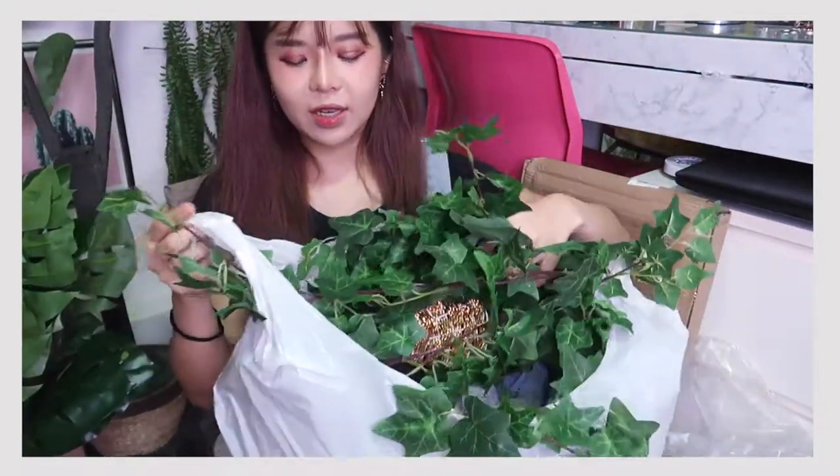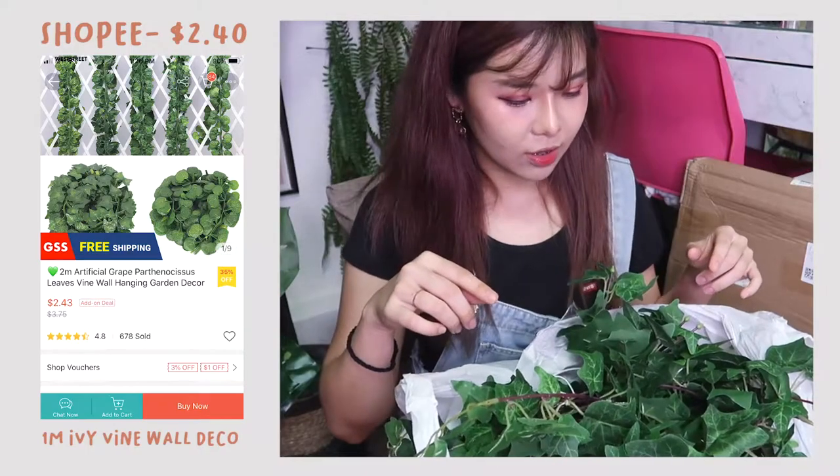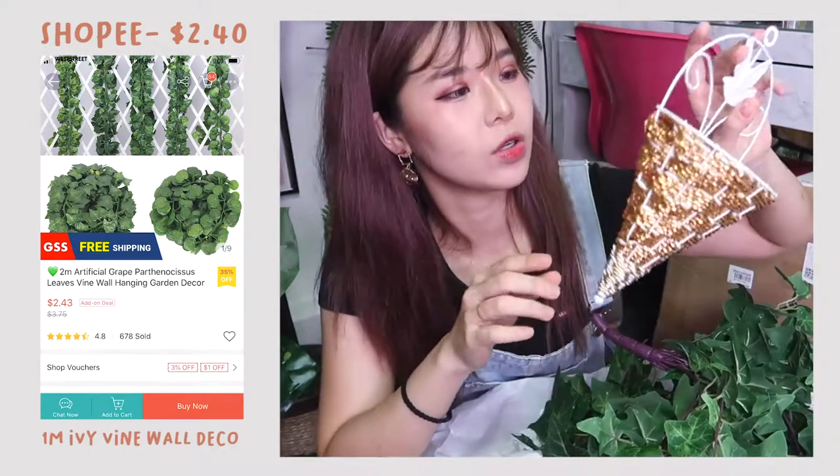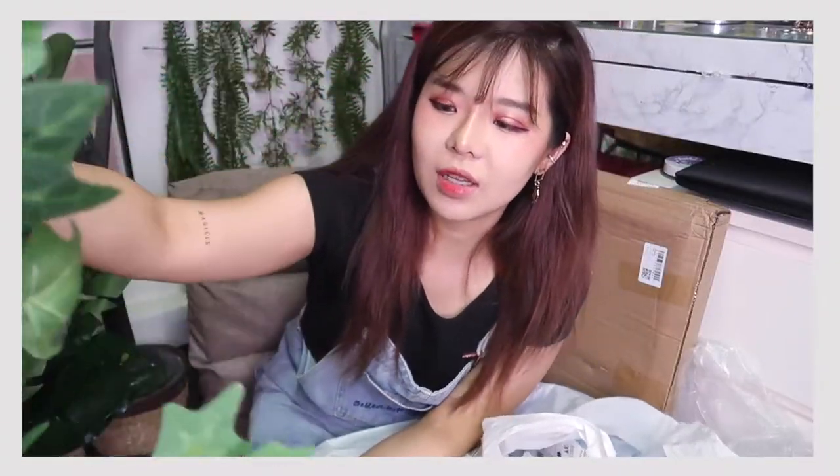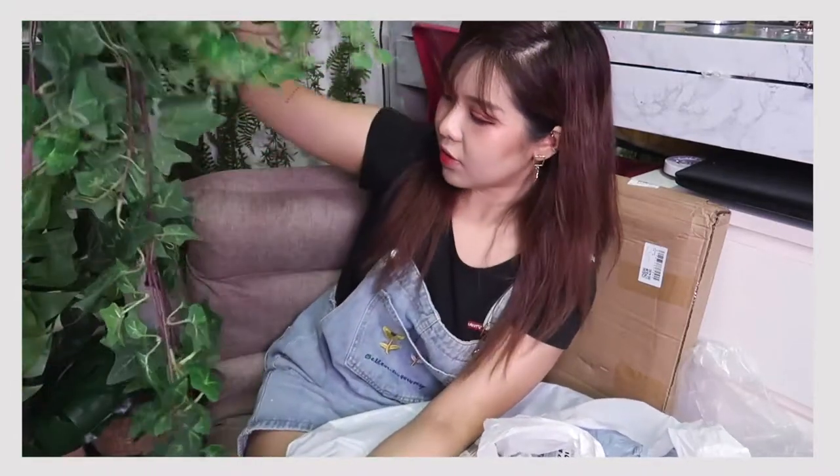We're going to move on to this next item. It's already opened — I don't know why I opened it. This yellow coat-hook thing is one of those items you hang on the wall. This is the plant itself, and I'm kind of thinking of putting it on the wall. I'm not sure where yet, so that's a decision for later.